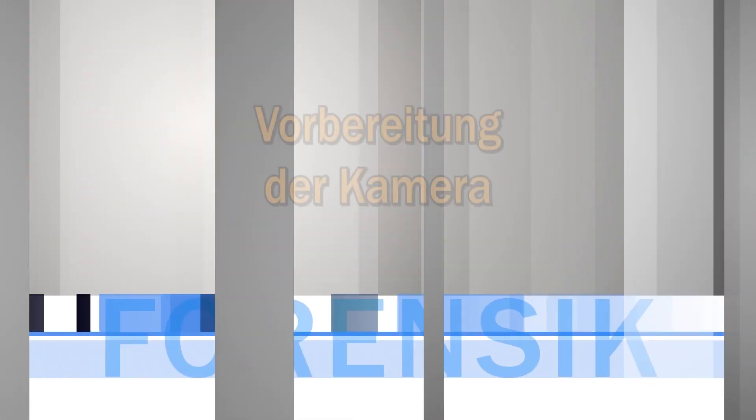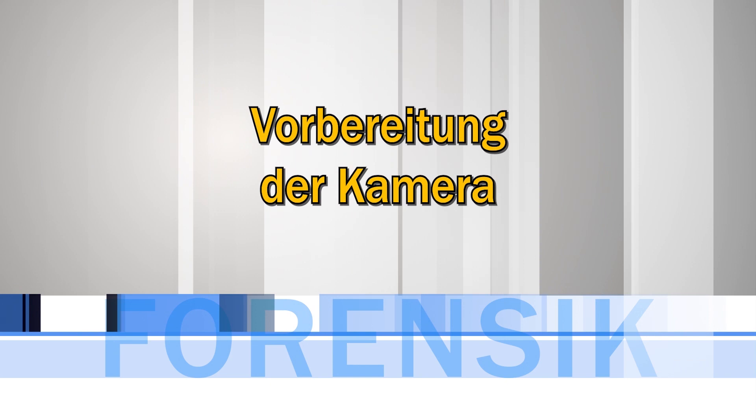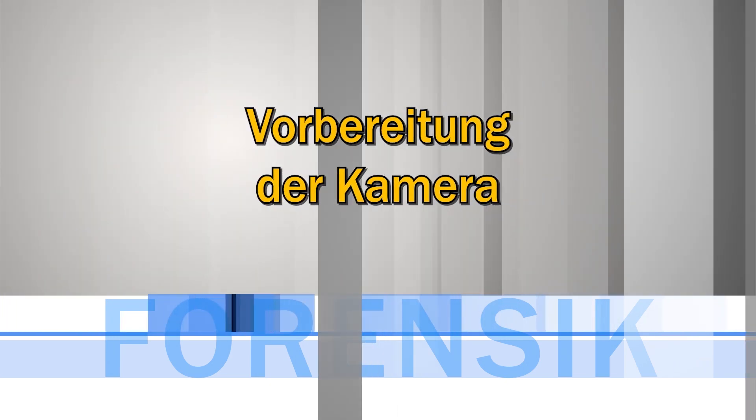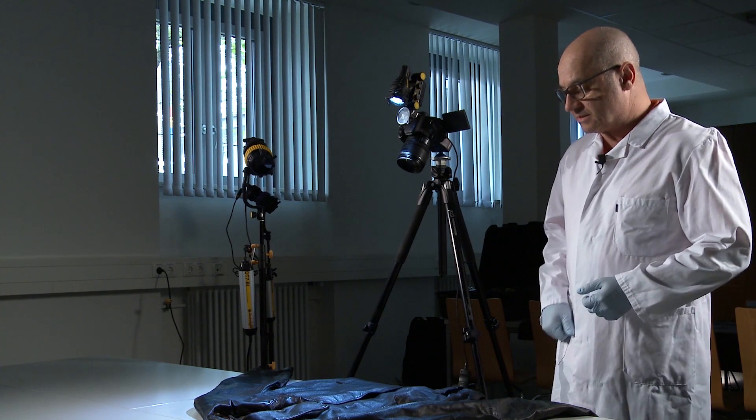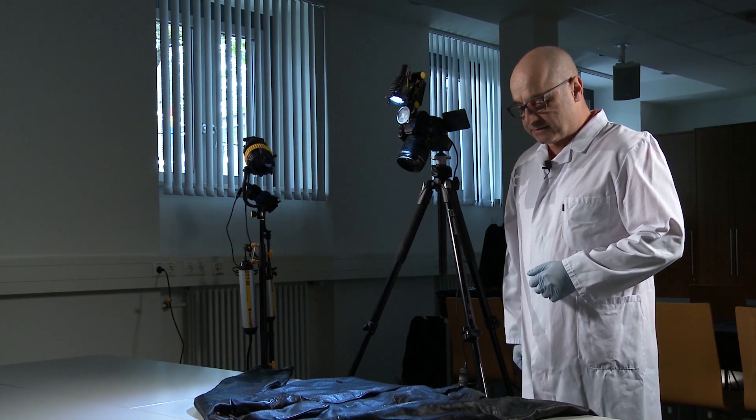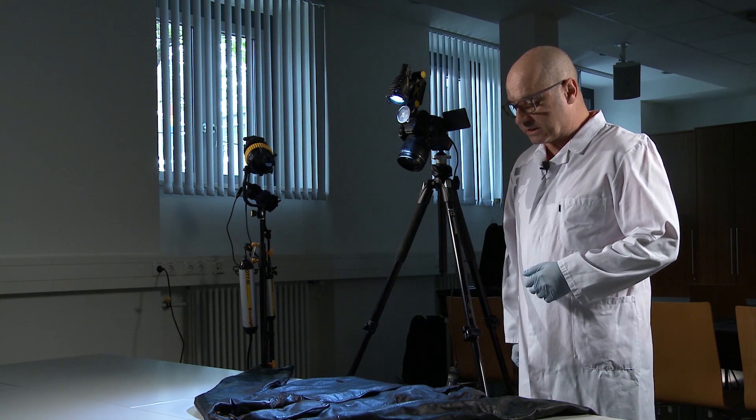In der Forensik gibt es einige schwierige Fälle, für die wir polarisiertes Licht benutzen können. Das zeige ich dann später am Asservat. Was wir hier haben, ist so ein bisschen der Albtraum eines jeden Spurensicherers, Spurenkundlers.